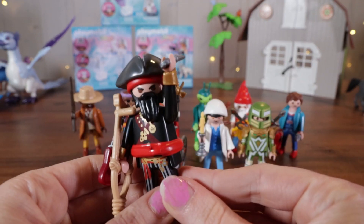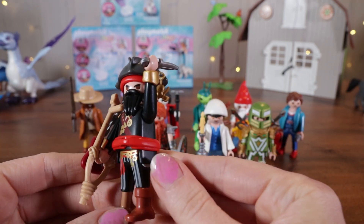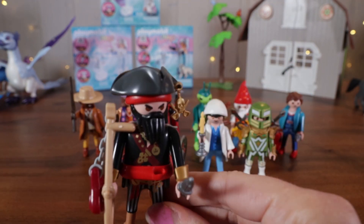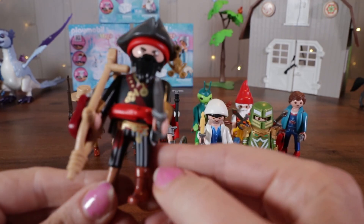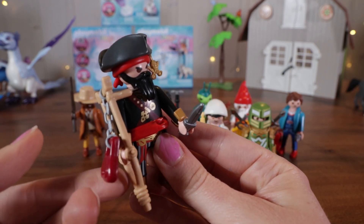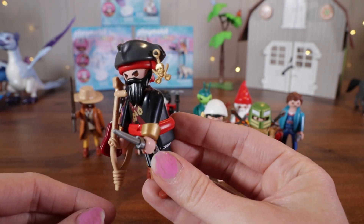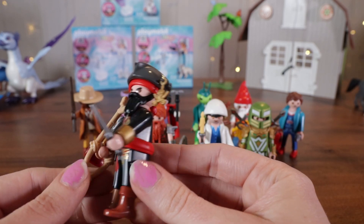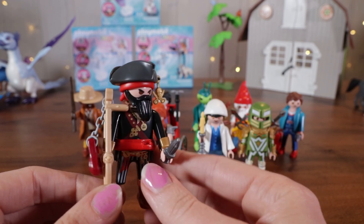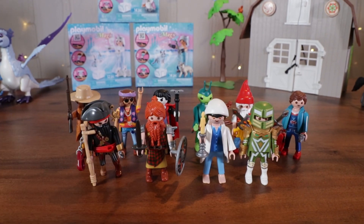It's a pirate. He's got a little dagger, a peg leg, and a crutch with a little chain. I like his cool pirate captain's hat — he has a skull and crossbones medallion dangling from it. I like how detailed this guy is. He's got a red bandana on under the hat.